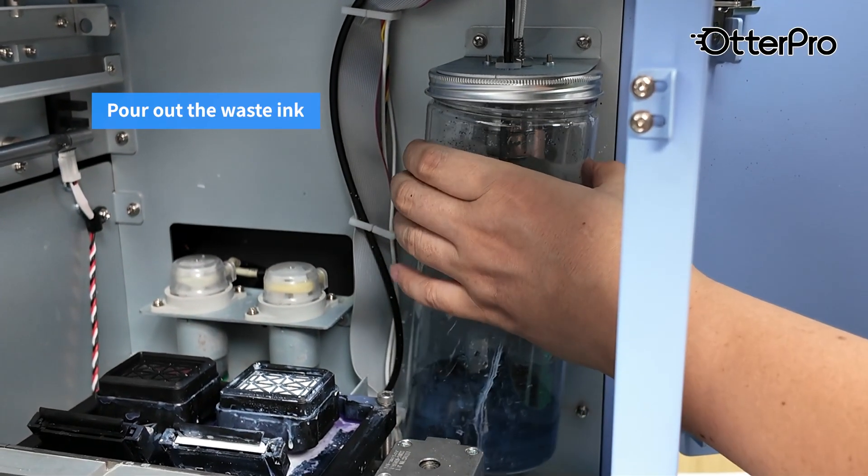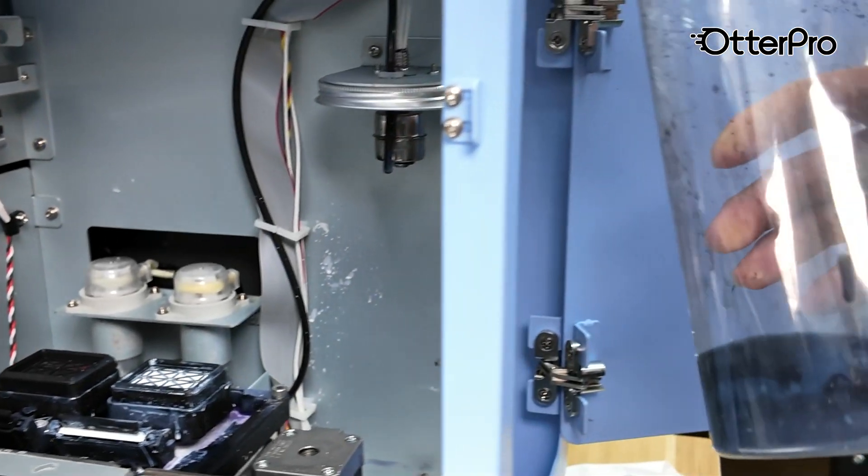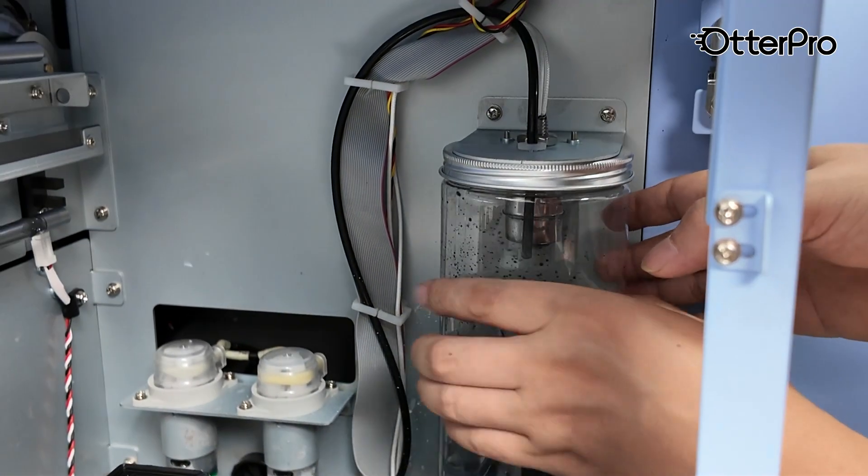Unscrew the waste ink bottle and dispose of the waste ink accordingly. Next, use a lint-free cloth to wipe away any waste ink.